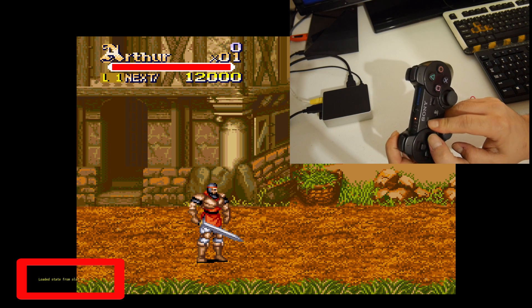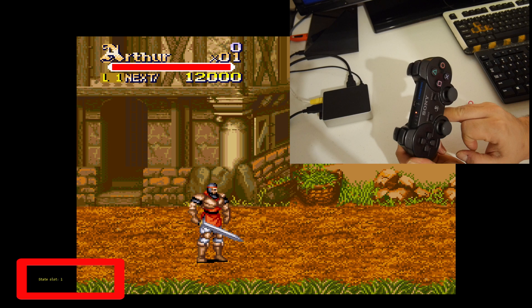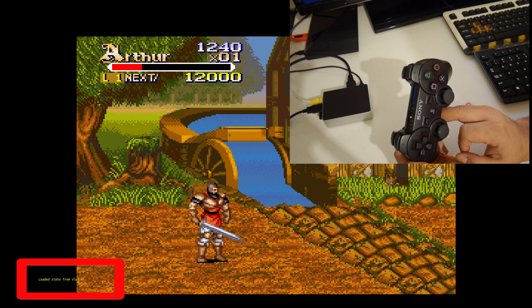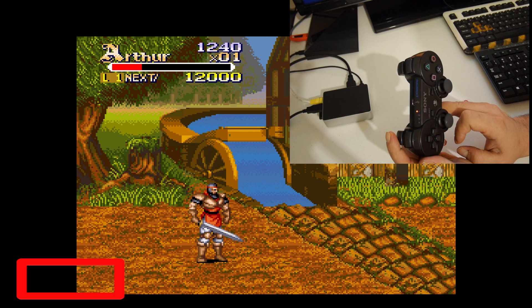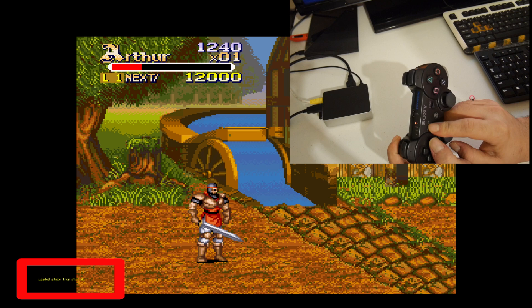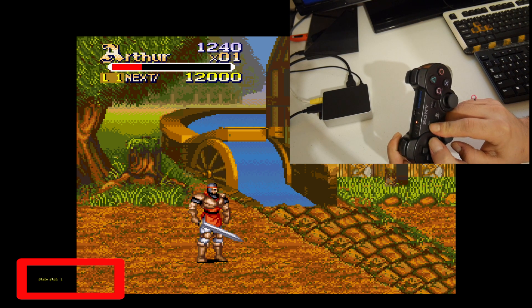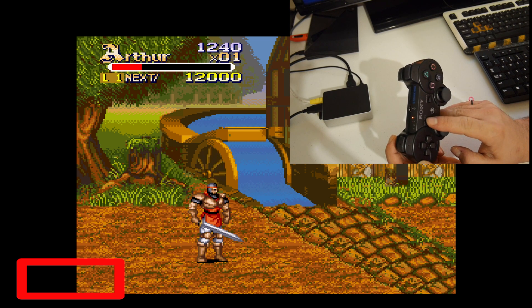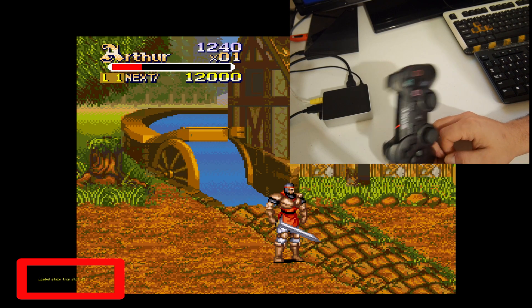Same thing — we want to load save slot 1, and now I want to load save slot 2. I'll hold my left shoulder button, press select, and move my D-pad to save slot 2. Let off, hold your left shoulder button, and press select.